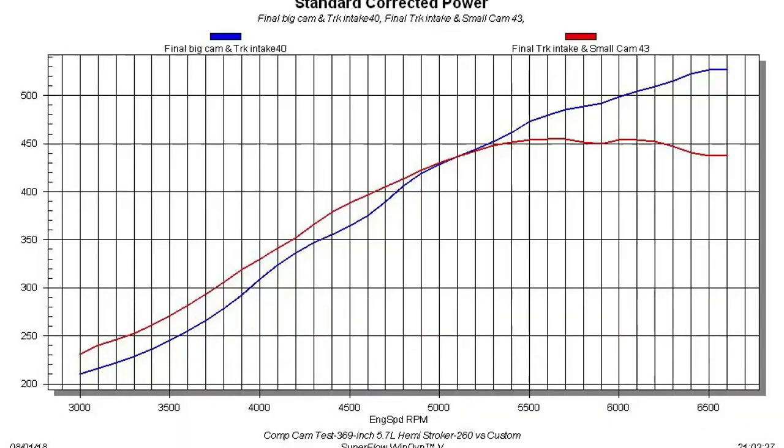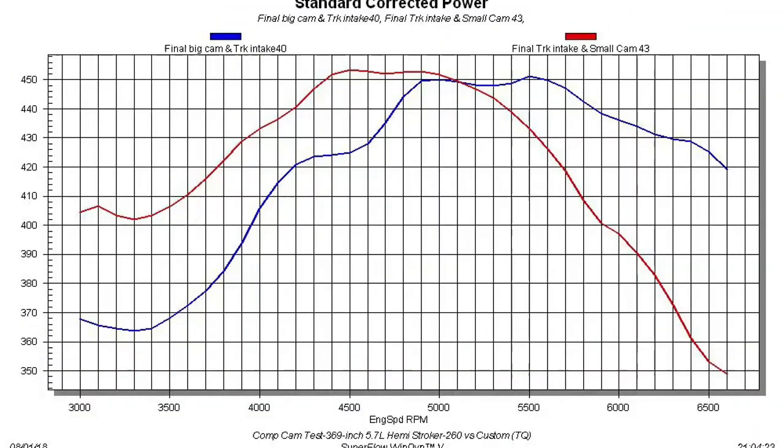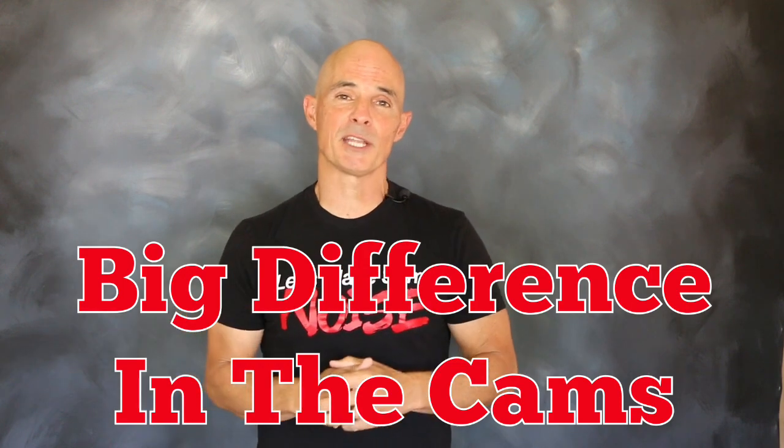Big horsepower gains from the custom cam. But the bigger cam did trade torque. Okay guys, the results are in — and as you can see, there was a big difference in power between our two camshafts.